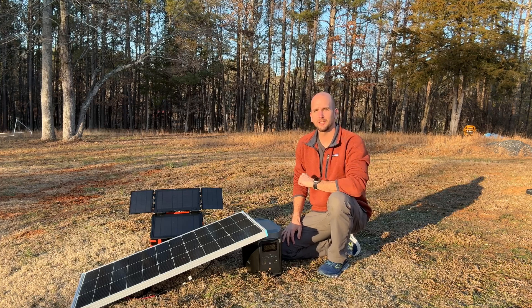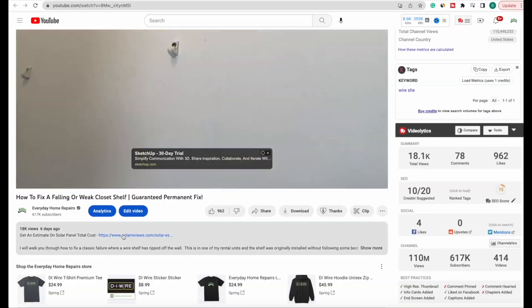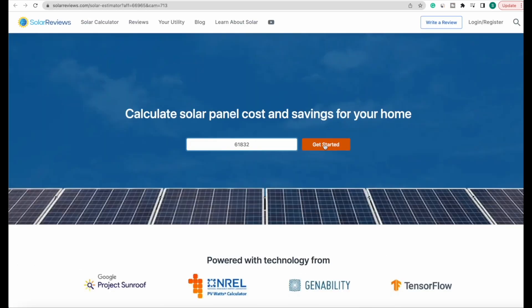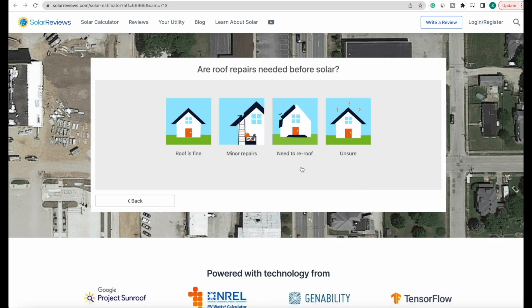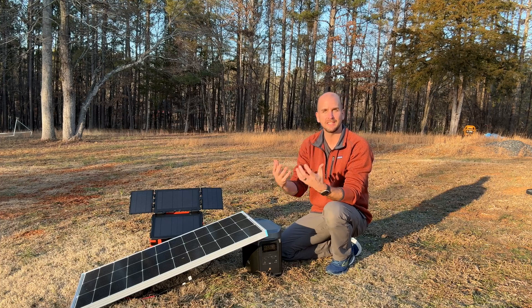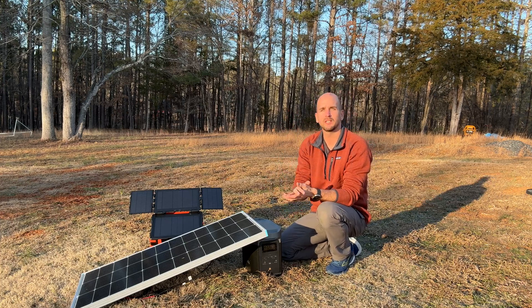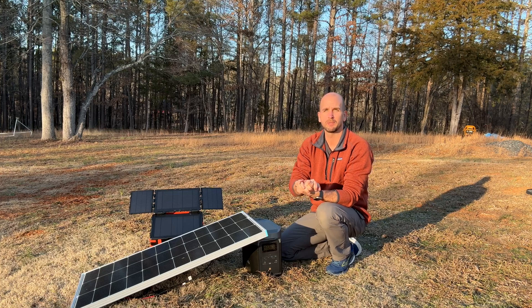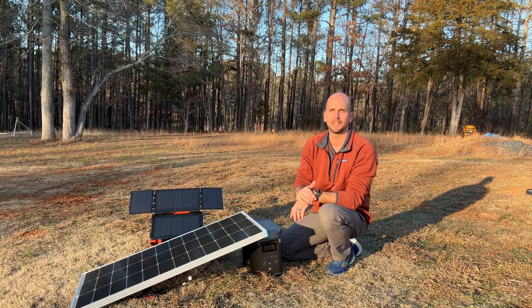I love the idea, but the execution on this one is a complete failure. Thanks for joining me on this video. If you're thinking about getting solar for your home, check the link in the description for a quick estimate on system size and rough cost after the 30% tax credit. Or check out the linked video if you want a DIY approach — it's a complete installation of a 4.8 kilowatt system I did on one of my rental properties. Take care!